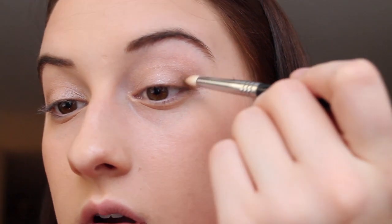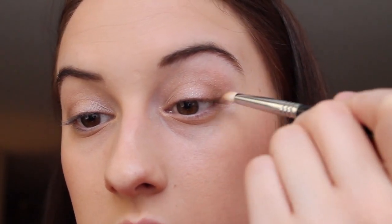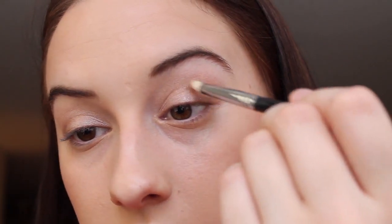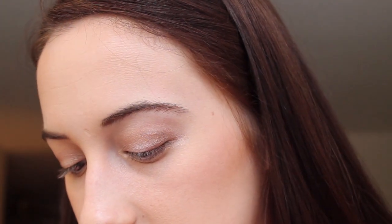This just deepens the look. Next, I take that same pencil brush and go in with 'Smog,' a darker shimmery color in the palette. I apply that to the same outer corner to get a smoky effect going, and I also run a little bit of 'Smog' along my bottom lash line.